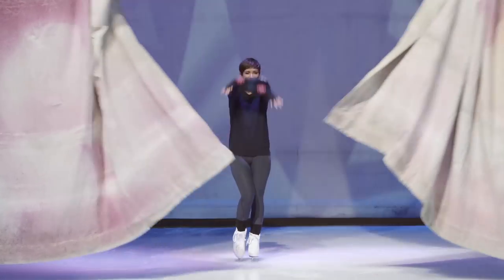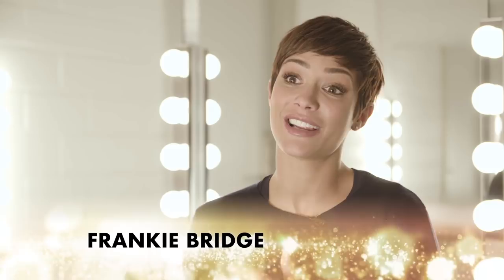I was so excited to be asked to be in Disney on Ice. As someone who really wanted to learn to ice skate as a child, it just seemed like an opportunity that I couldn't turn down.